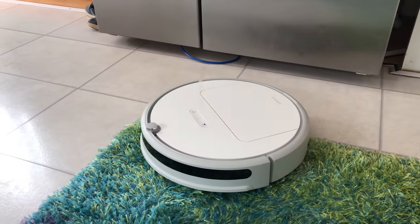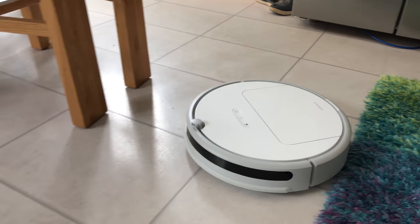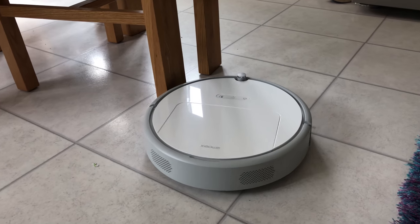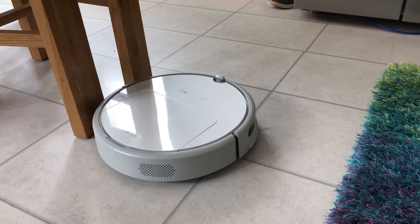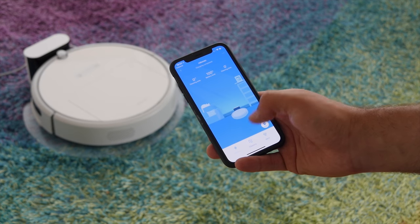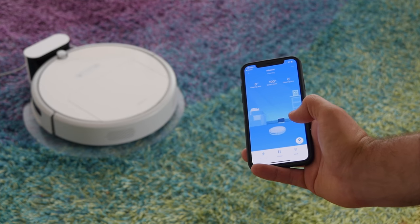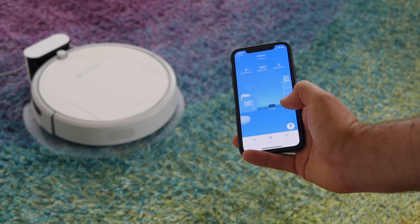It has nice big wheels on the bottom and in my experience had no problems getting onto deep pile carpets. The main way to interact with the device is through the app on your phone. In our testing it worked really well — it was very simple to use and you can control the device from anywhere in the world. It's all great once you've got it set up.